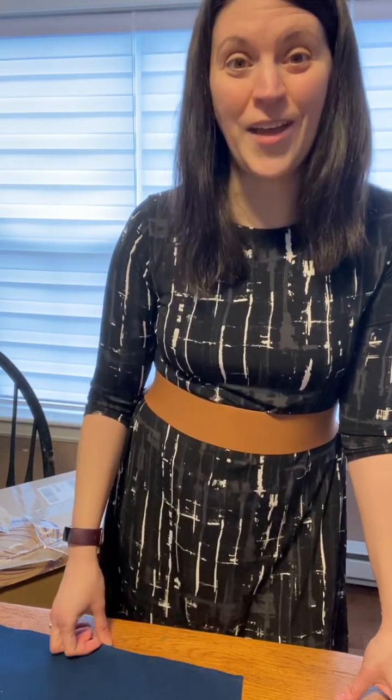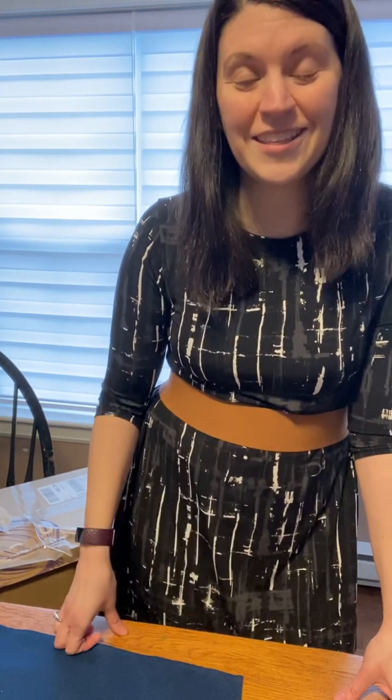Hi everyone, my name is Melanie Hachet and I'm senior director with Epicure. As a perk for being a senior director, Epicure actually sends us the business kit — the new business kit in this case — every time the kit is either revamped, there's a new change, new products, or something in the kit.